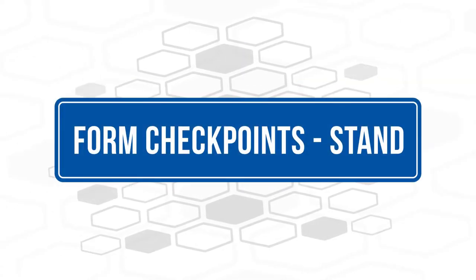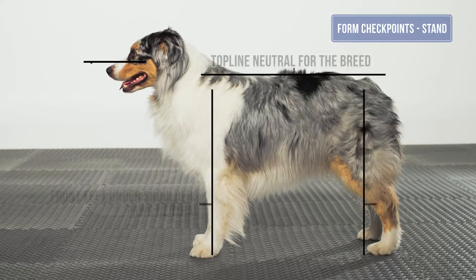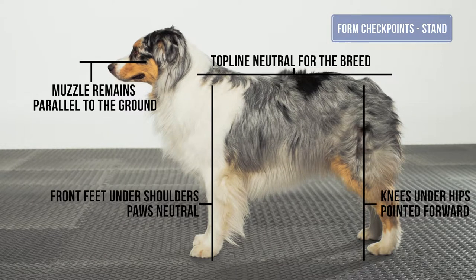Form checkpoints in the stand. The top line remains neutral for the dog and should be parallel to the ground. The head and neck also are in a neutral position and parallel to the ground. The front feet are under the shoulders in the stand.